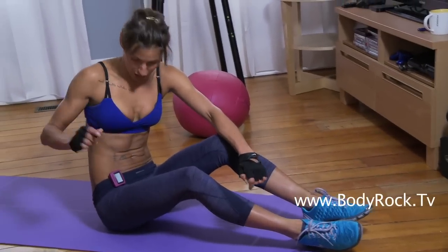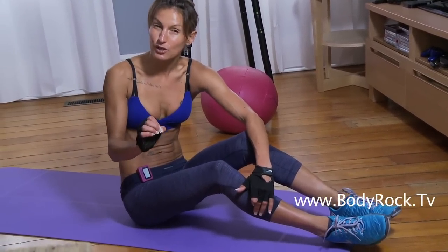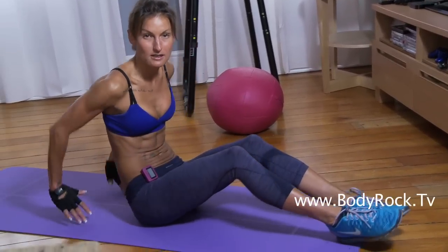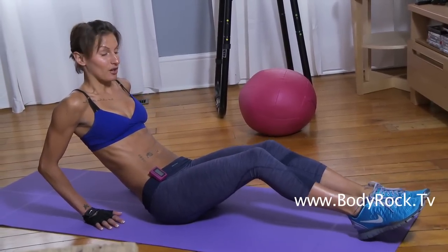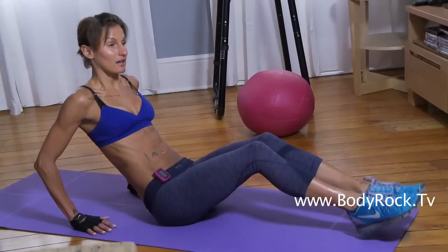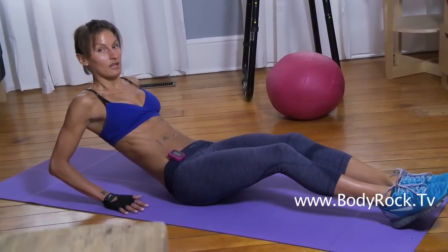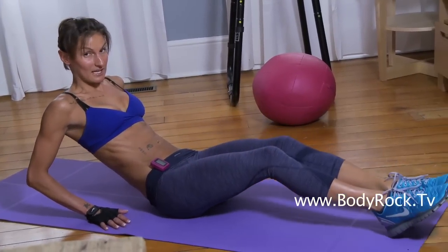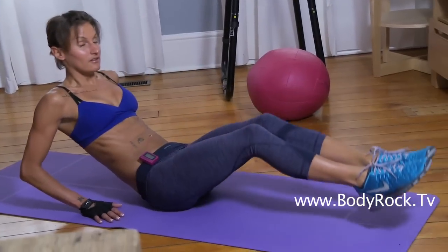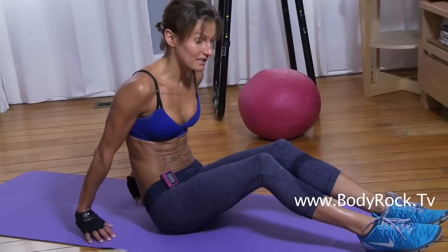Okay beginners, this is your ab bonus — three exercises. Set your timer for 50 seconds on, 10 seconds rest. Here's your first exercise: sitting nice and tall, you're going to do a tuck out. Leave your feet here, nice strong body line, flat back, lift your legs in, take it back out. Do that for 50 seconds. If it's too hard, just do one leg at a time.